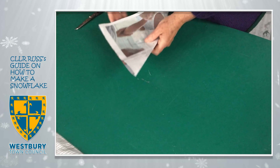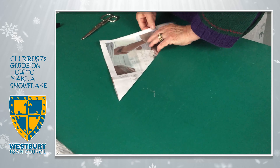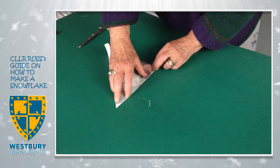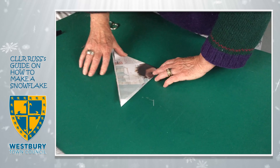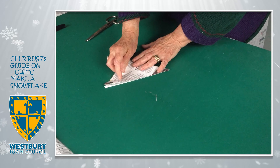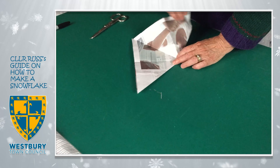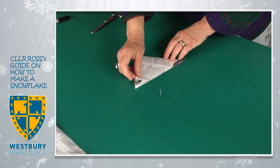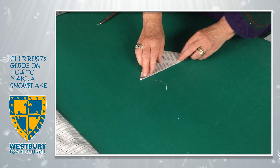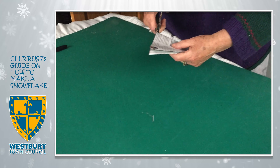I'm using newspaper because it's actually quite nice and fine. So when you crease it, you get a nice sharp crease and it doesn't make it too thick to fold. Now I'm going to fold this — so that's one fold, two folds. If I was doing this for myself, I'd probably do three folds, but it's easier for people to manage when they haven't done it before.